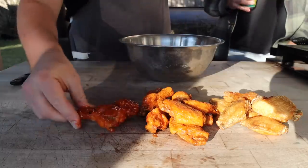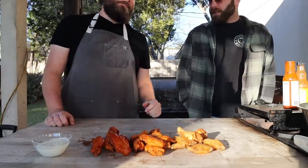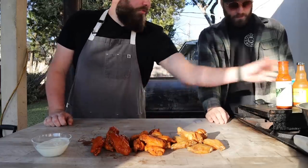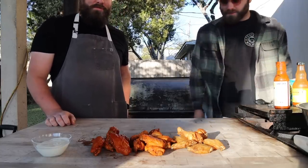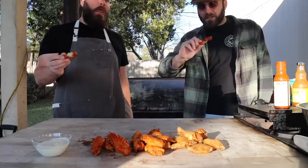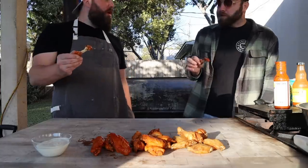Oh hey Carl! Your timing is impeccable - that smells delicious. Kind of love a good buffalo wing! Can I interest you in some buffalo chicken wings? These are your classic buffalo and these are the Rad Sauce that was sent to me. Much more complex than your typical buffalo - some sweetness to it. Yeah, and it's not burning your mouth off either. The fans have been missing you, Carl. Family life, bro.